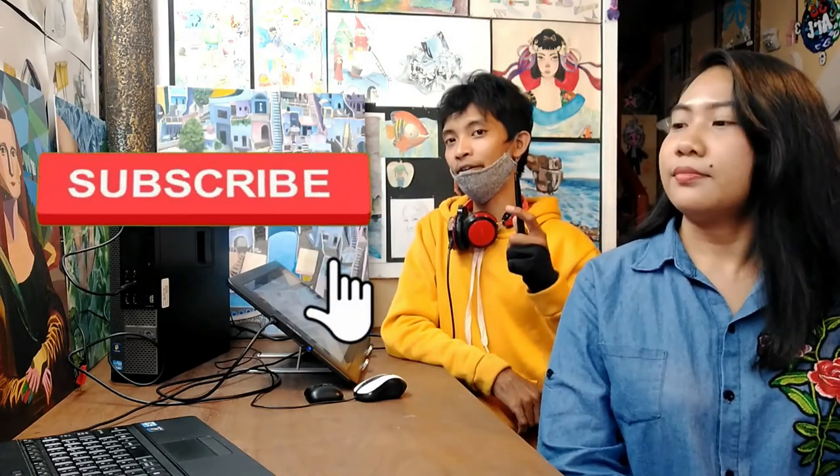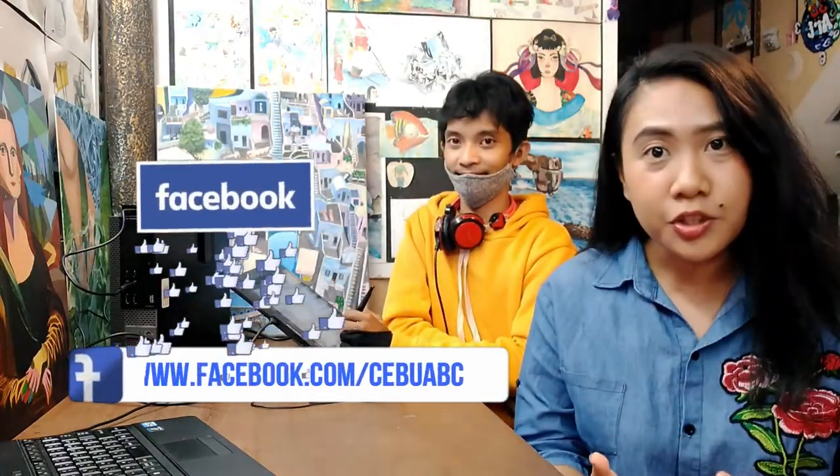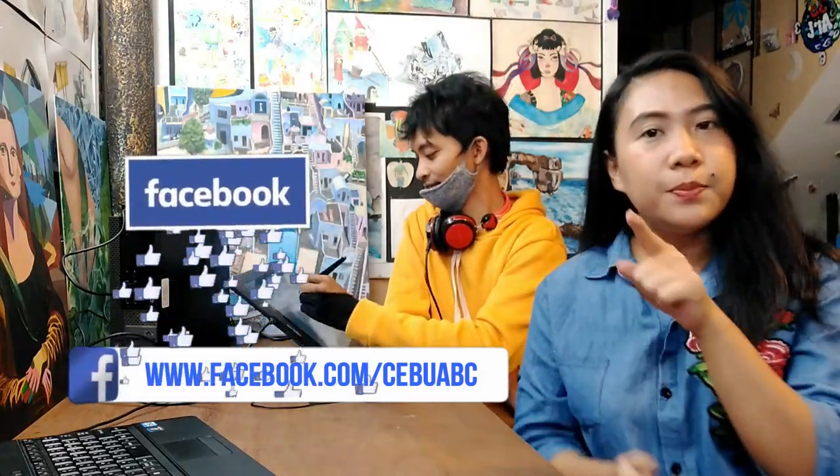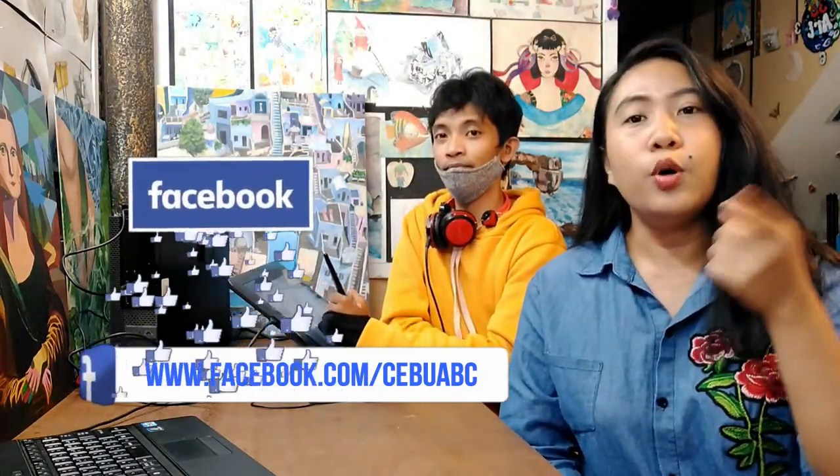If you like this video, hit that like button. And if you want to see more of our videos, just tap that subscribe button to stay updated. For more storybook samples and pictures, please visit our Facebook page at facebook.com/CebuABC. Don't forget to like and share. See you in our next video. Bye!